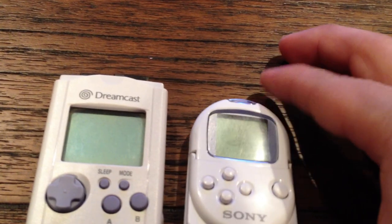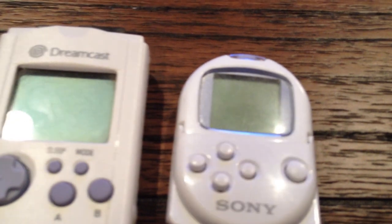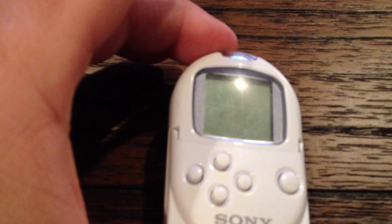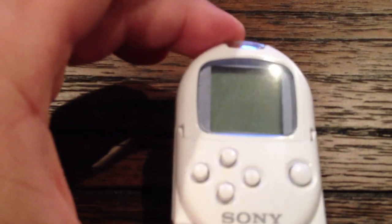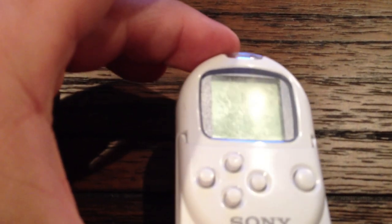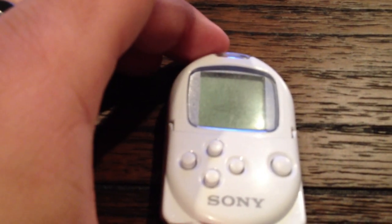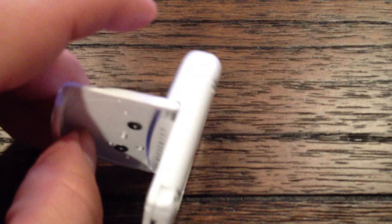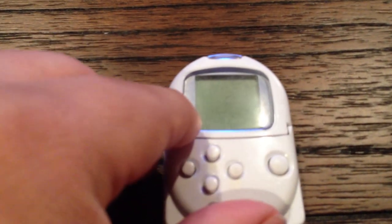You can buy these for about $30. Just make sure it's real — there are a lot of Chinese knockoffs out there. One way to tell if it's real is that in the middle of the screen you should be able to faintly see a PlayStation sign. So just be mindful when you're buying one on eBay. But I think it's a really cool thing to have, and it's kind of a shame we didn't get it here in the States.